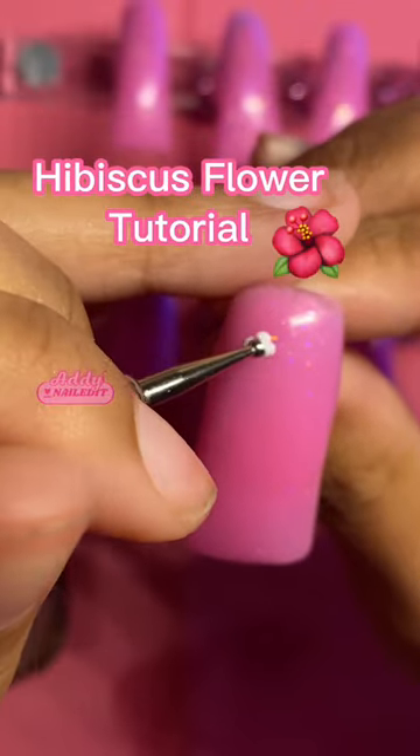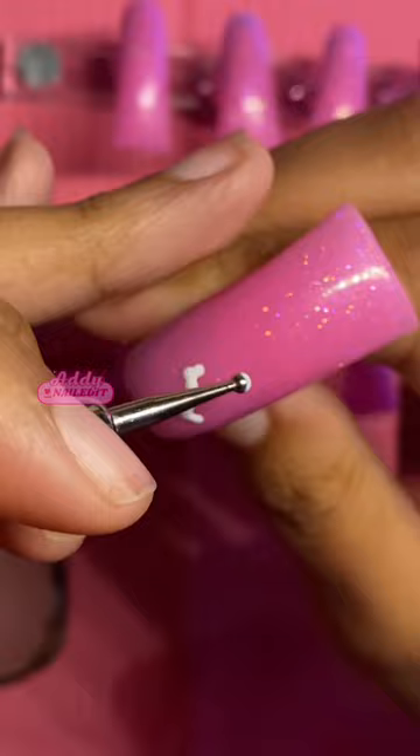Hibiscus flowers are super cute and easy to do. With a medium-sized dotting tool, create five groups of three dots. The dot in the middle of each group should be slightly higher than the other two dots in the group.